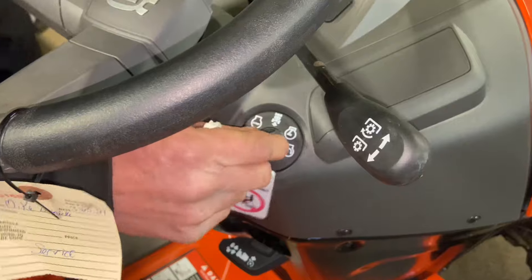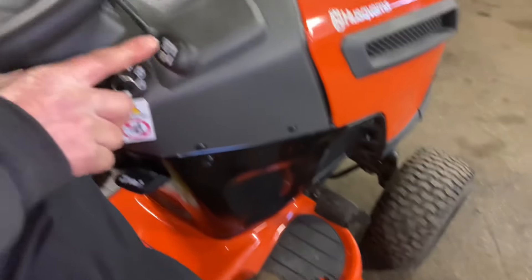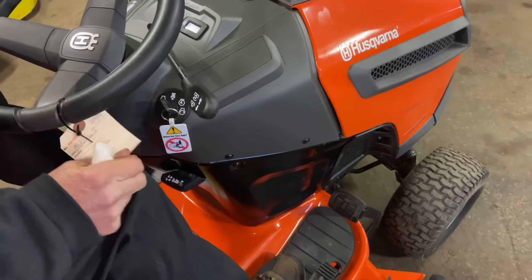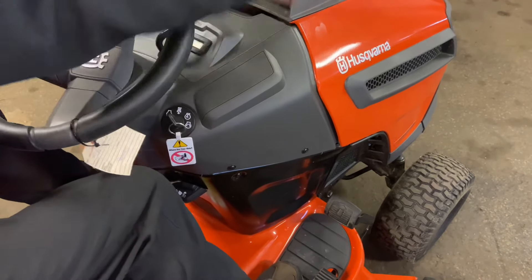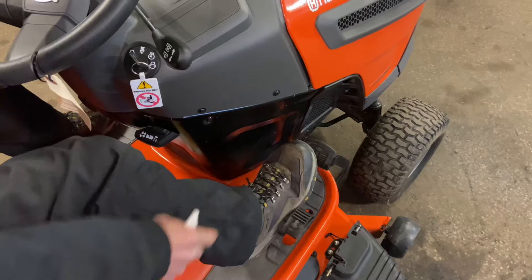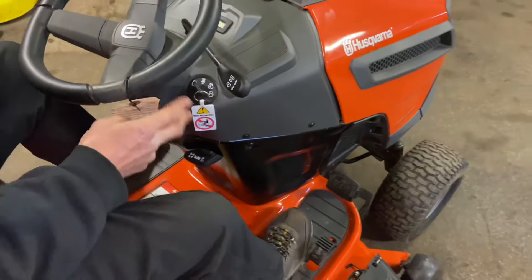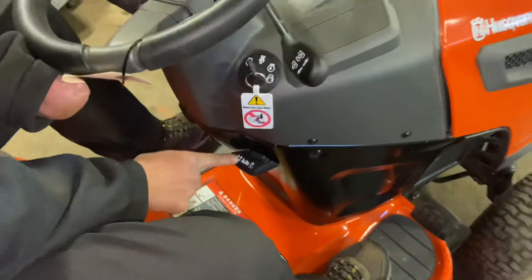We're going to take this outside and I'll show you how to cut in reverse in a minute. I also forgot — this is the blade engagement lever right here. Engage it — that's on, this is off. If you ever run out of gas, the engine shuts off, you refill and wonder why it won't start: one of the biggest problems I've seen is people leave this engaged and forget to turn it off. It has to be all the way in the off position or it will not start. You have two pedals down here for the hydro — forward and reverse. There's also a cruise control lever down here — we'll take this outside and show you how to use it.